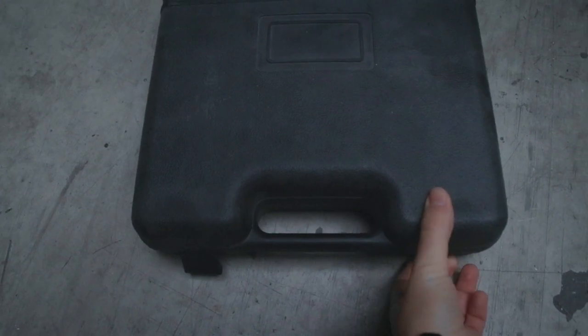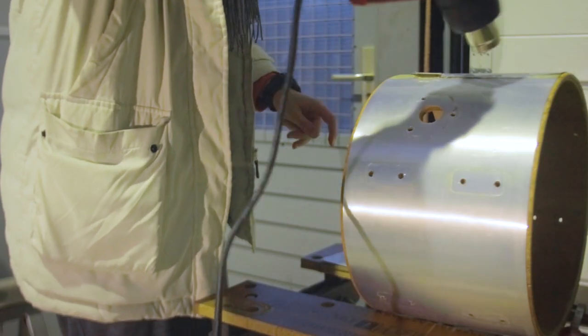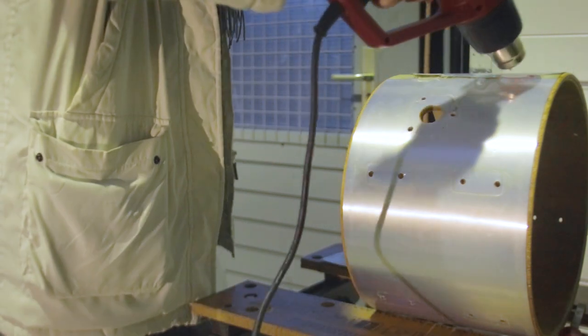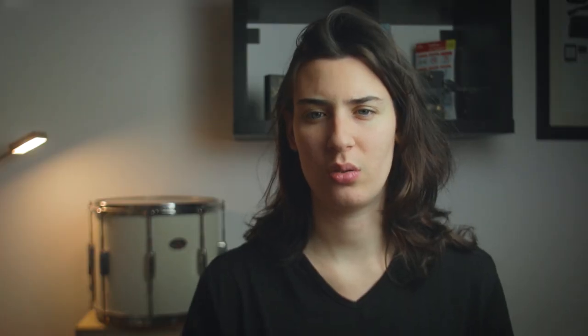Then we're gonna remove the wrap with a heat gun. You're basically gonna put the heat only on the part where there's the glue and with something flat — I don't know the name — you're gonna take it out. To remove the glue, use the heat gun in a lower mode and, as RWR says, try not to damage the shell with it, so just be careful.